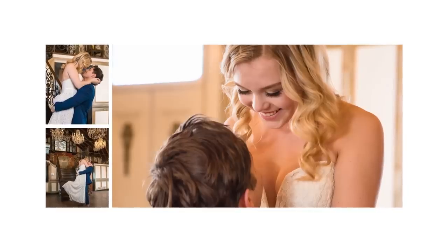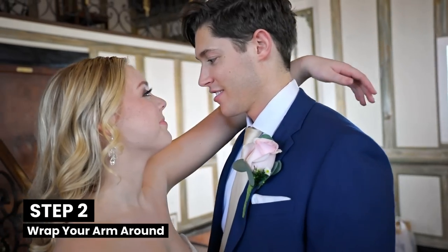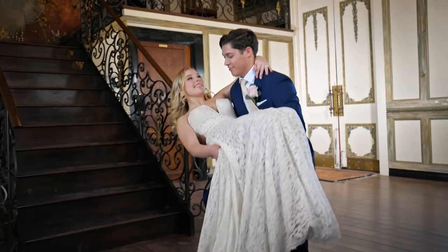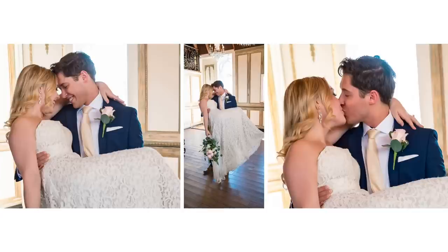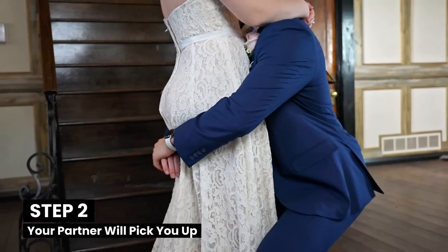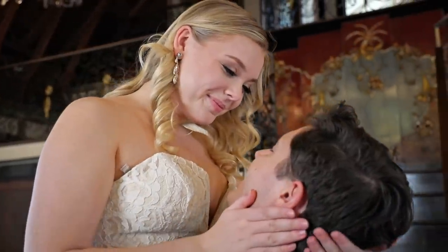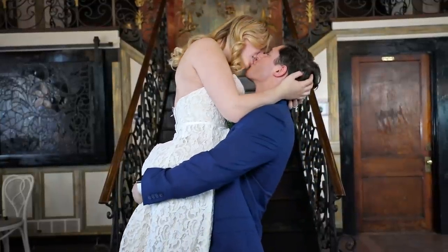Next up, we have a pose a lot of couples ask for: the threshold kiss. To do the threshold kiss, start by standing perpendicular to your partner, then wrap your arm around your partner's shoulders. Your partner will squat down, wrapping one arm around your upper back and the other under your knees, then pick you up. Lastly, look at your partner, react to how you feel, and kiss. For a variation that looks equally as classic, there's the carry kiss. Start by facing each other; your partner will wrap their arms around your lower rear and pick you up. Engage with your partner — eye contact and smiles are great — then your partner will spin you around and seal the moment with a kiss.